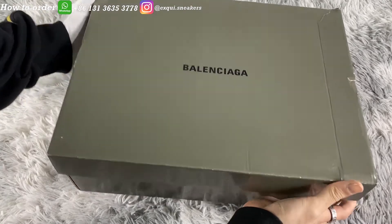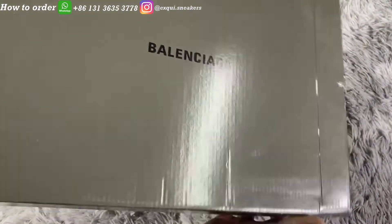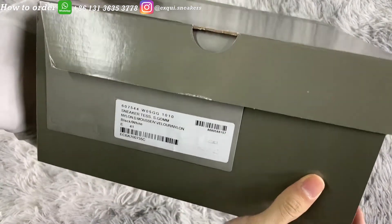What's up guys, today I'm bringing you the unboxing review of Balenciaga Speed Clear Sole. Let's begin.